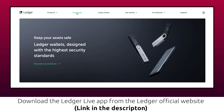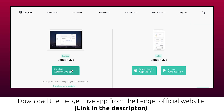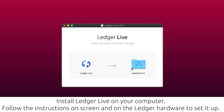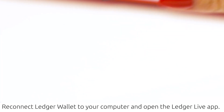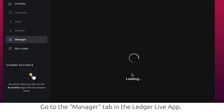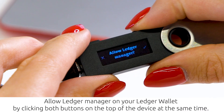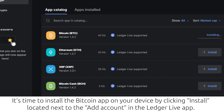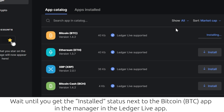Download the Ledger Live app from the Ledger official website and install it on your computer. Follow the instructions on screen and on the Ledger hardware to set it up. Reconnect the Ledger wallet to your computer and open the Ledger Live app. Allow Ledger Manager on your Ledger wallet by clicking both buttons on the top. Install the Bitcoin app on your device by clicking 'Install' in the Ledger Live app, and wait until you see the 'Installed' status next to the Bitcoin BTC app.